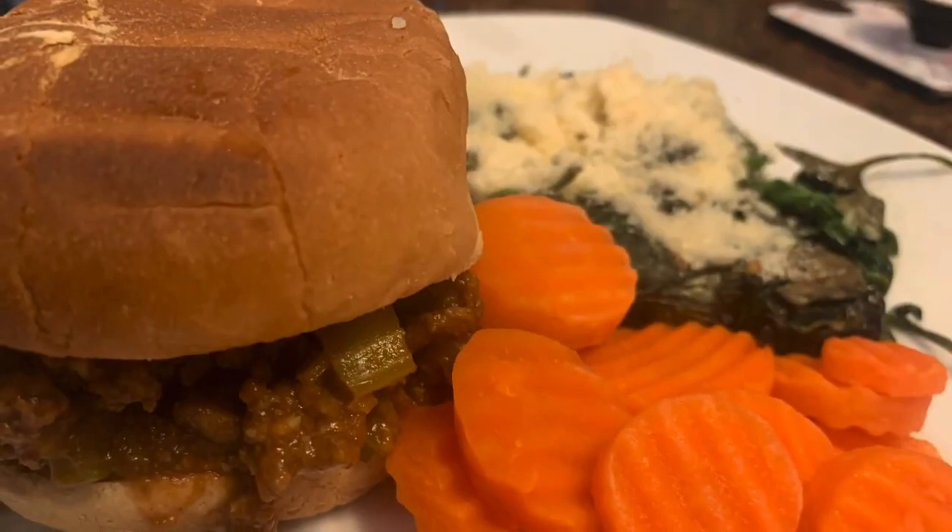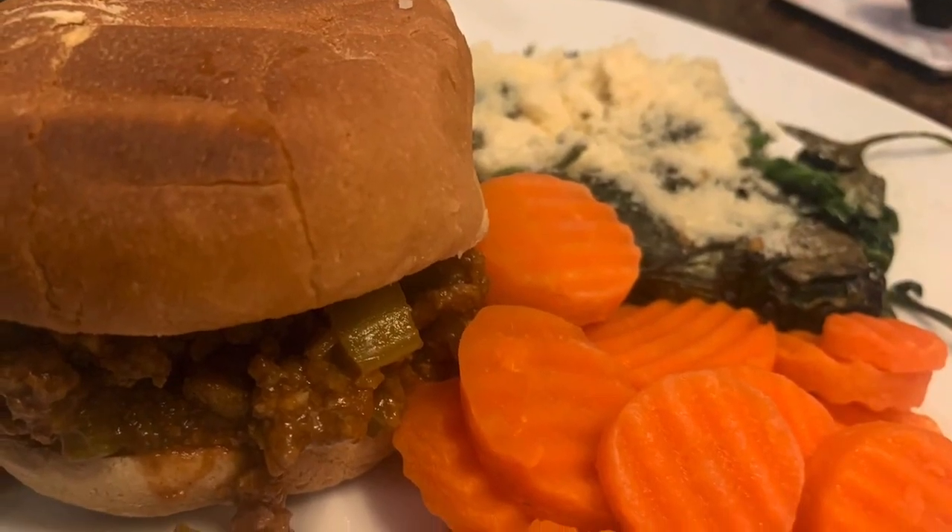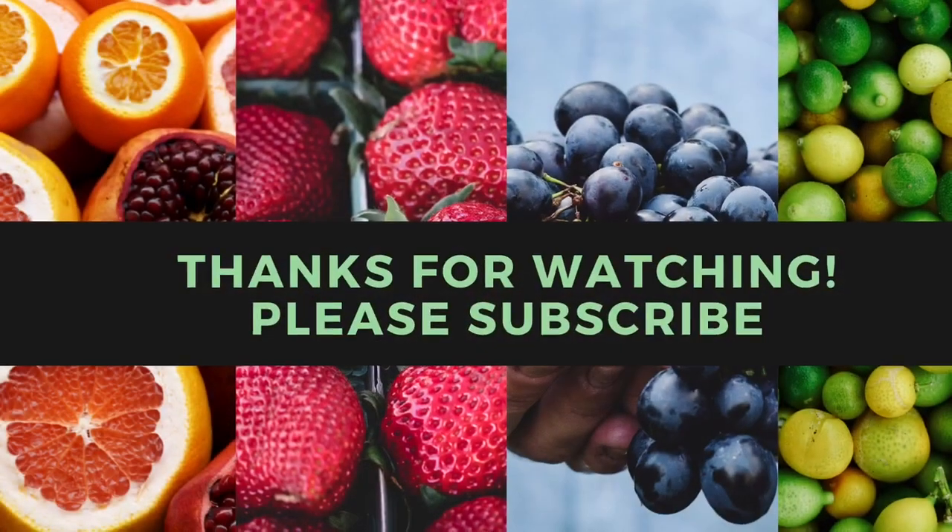That's my dinner. Thank you so much for watching. Don't forget to subscribe and I will see you in my next video.